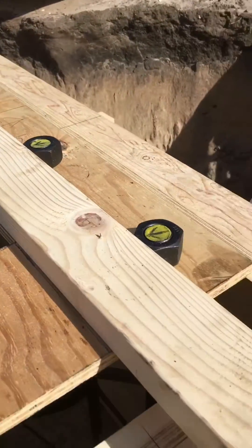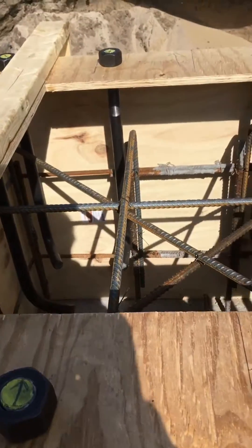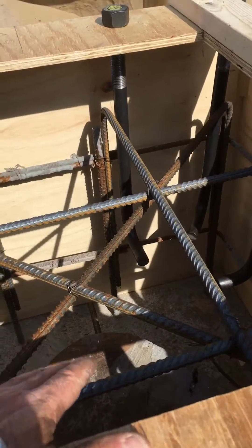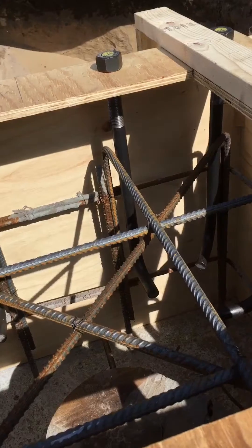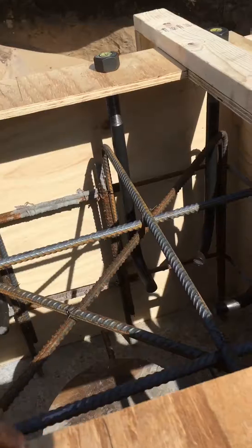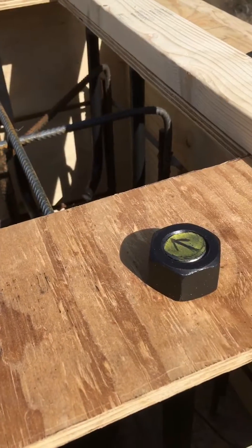So we set these anchor bolt templates and lifted them up out of the way so we could screed across. We're going to pour it with a pump truck, so we're going to set up a brace so the pump hose can be set up here and then just pour down in, and then we'll screed it across.